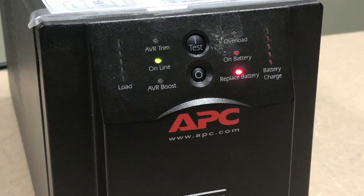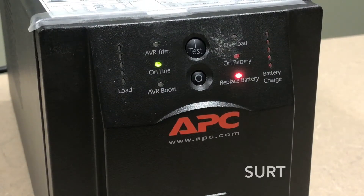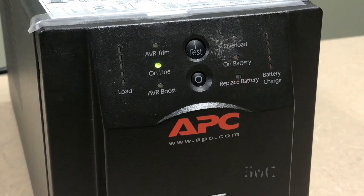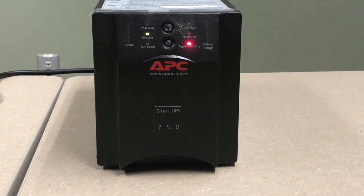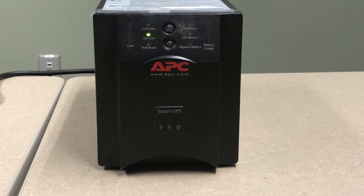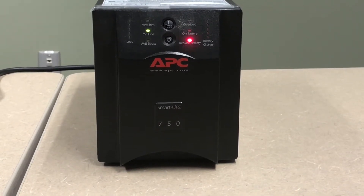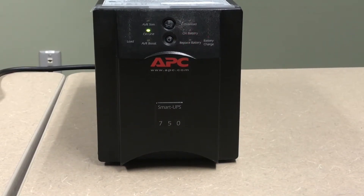Later SU units as well as all SUA, SUM, SURT, SMC, SMT, and SMX units will alert a user if the battery is not connected. If the internal battery in these units is not connected, the unit will chirp every four seconds and the red replace-battery LED will flash. The internal battery connection should be checked.